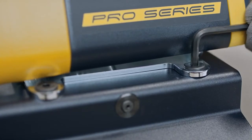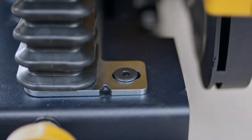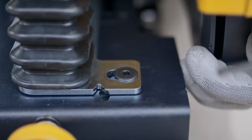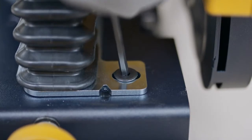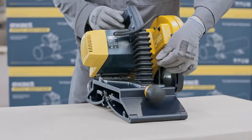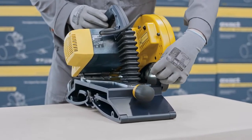Loosen the two locking screws. Then turn the motor part in the desired direction depending on the following: if the cut is from left to right, turn or adjust the motor part to the right; if the cut is from right to left, turn or adjust the motor part to the left. Make only small adjustments, one at a time. Do not over-adjust as the blade can be damaged due to misalignment. Once you are satisfied with the result or alignment, tighten the two locking screws.